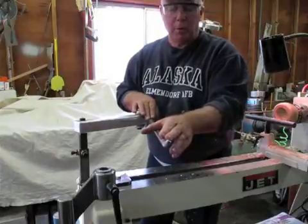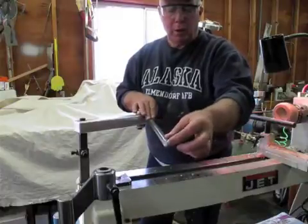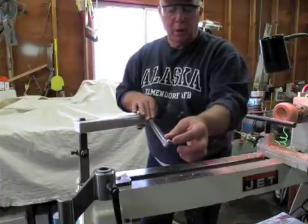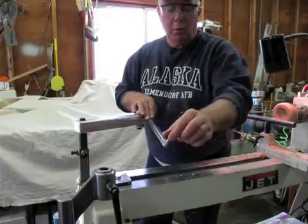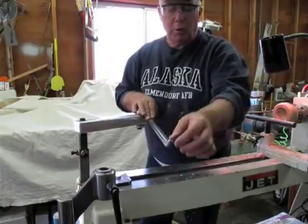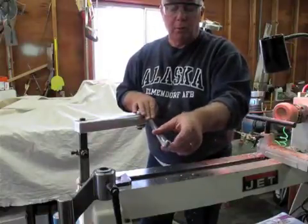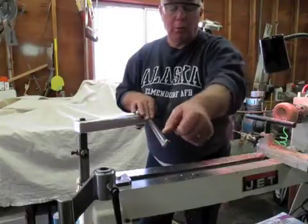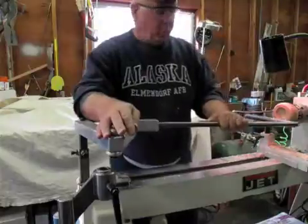Carbide tools cannot typically be resharpened, so what you do in this case is — usually on the front or side edge is where the cutting takes place — so as this area gets dull you loosen the set screw and just turn it a quarter of a turn, which presents a whole new edge. Basically you get four bits or four cutter positions for the price of one because you just incrementally turn it.